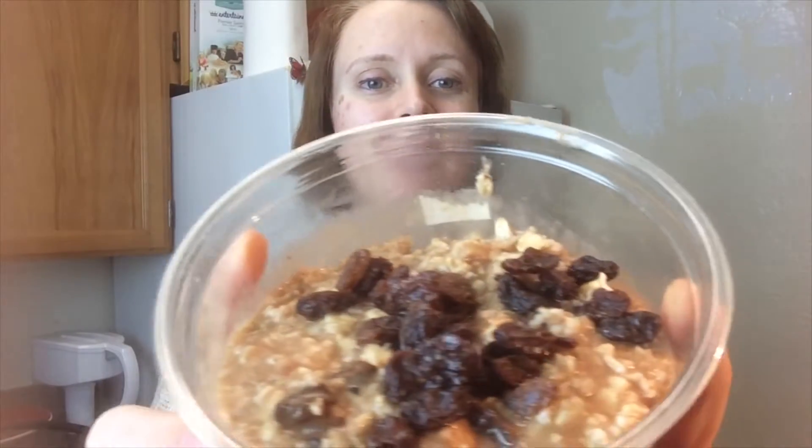Okay guys, our oatmeal is cooked and I just went ahead and added some raisins as a topping just because I really enjoy that. You could just serve this immediately and eat when it's nice and warm. Or if you're going to do what I'm doing for meal prep for the week, just pop some oatmeal into little Tupperware containers, and once that cools a little bit, toss it in the fridge and you've got a yummy breakfast to take with you to work, school, or wherever you're going for the rest of the week.